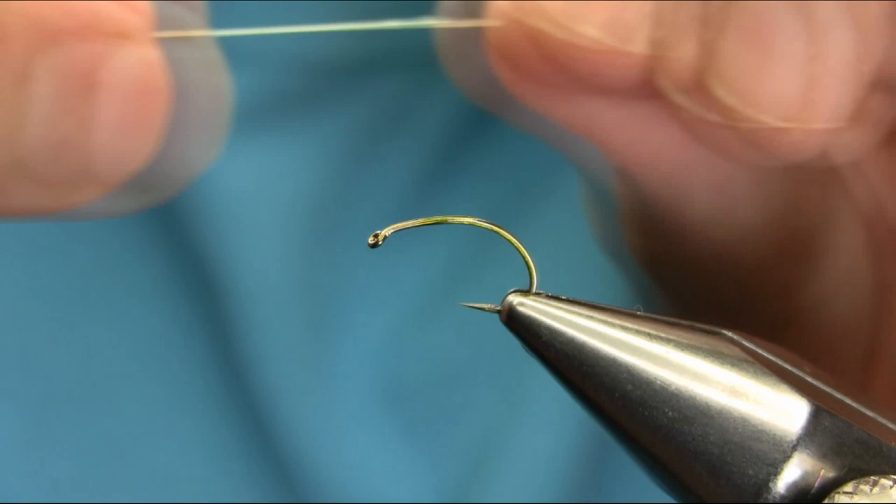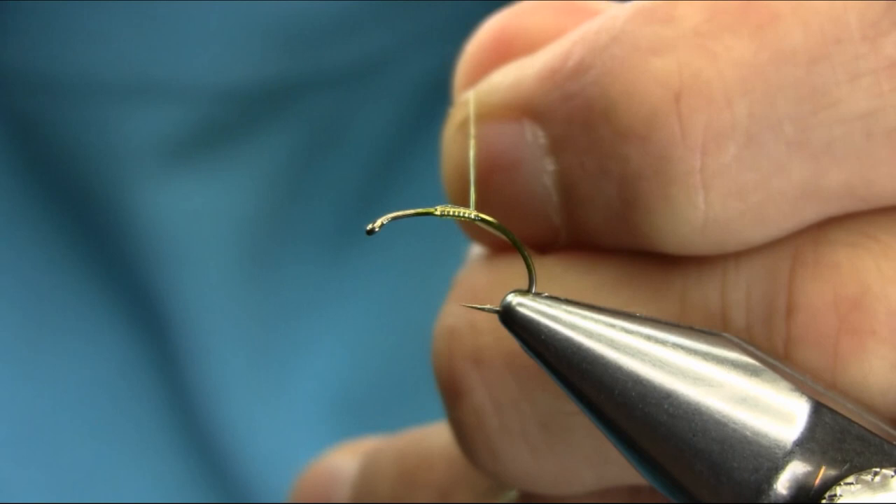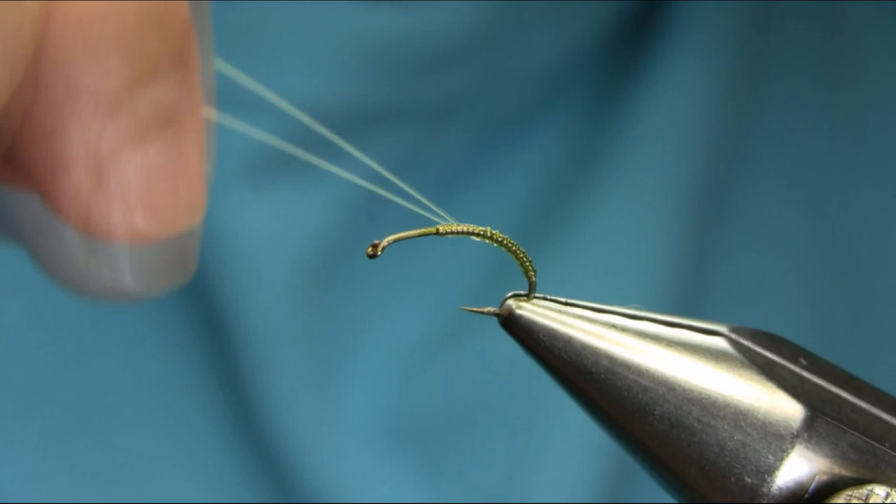I'm not going to use thread at the moment. Just give the elastic a little stretch and start just below the eye of the hook, because we need the rest of the material there. Do a touching turn, take away the extra piece, give it a nice stretch, keep going all the way, then come back leaving a little gap to give a nice segmentation — what you call ribs. As you can see it looks quite nice.